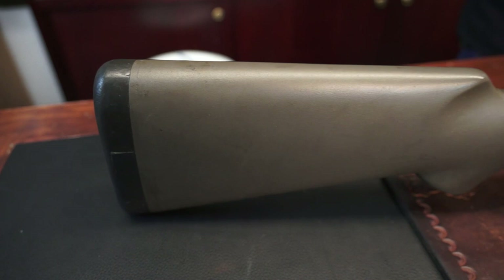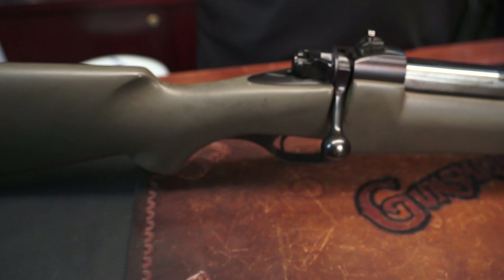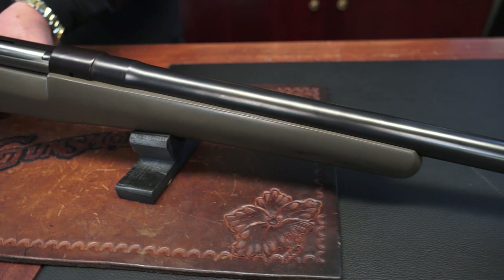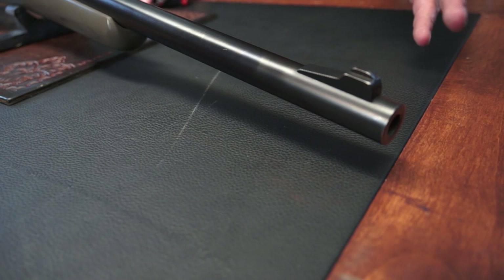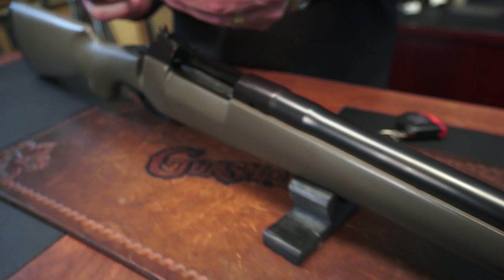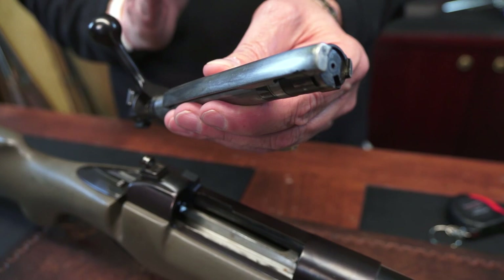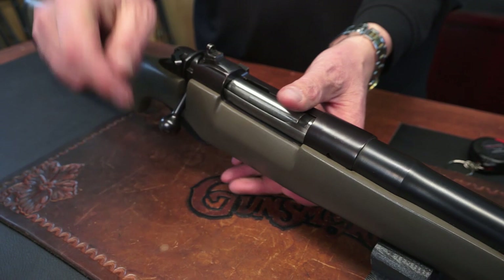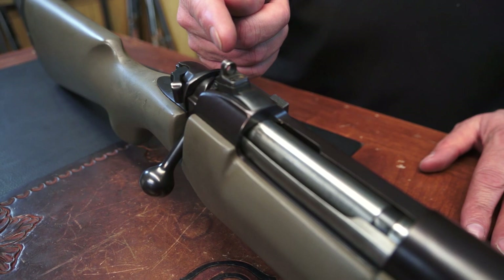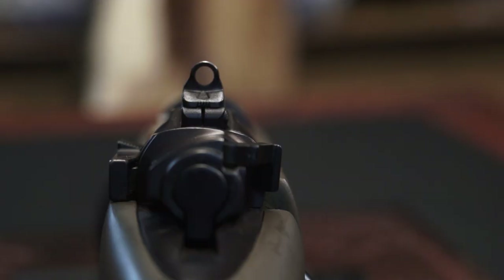21-inch heavy barrel. 41 inches overall length. 13 and a quarter inch length of pull. Positively mounted front sight — just a post, easy to see. Heavy-duty Mauser-style extractor — that's the claw-type extractor you want when hunting dangerous game of any sort. I personally like it on every gun. Ghost ring sight: this is a big hole, not a peep sight. It's a big hole.